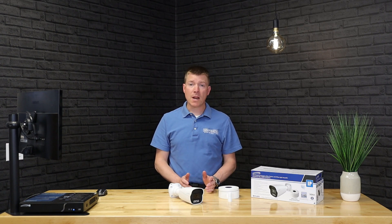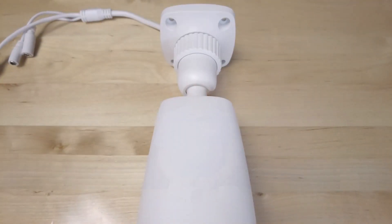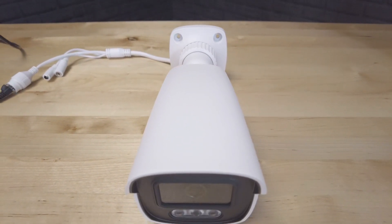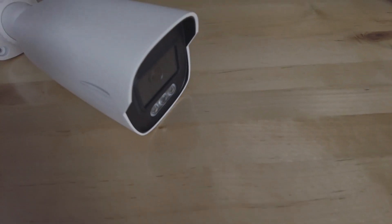Hello and welcome to another video. My name is Richie Scholl from Worthington Distribution and today I would like to talk to you about the Speco White Light Intensifier camera. We're going to take you through a little bit of a history on what Intensifier really is, how it helps you, the specs on this particular camera, what applications it's good for, and then real world examples of what it looks like inside and outside.